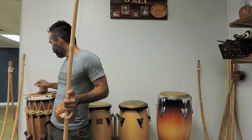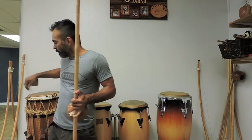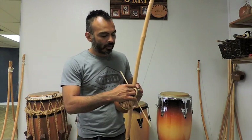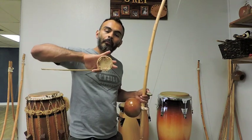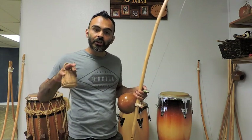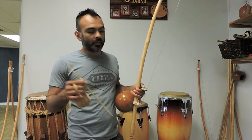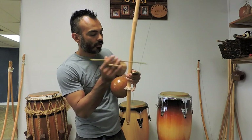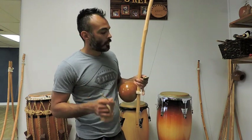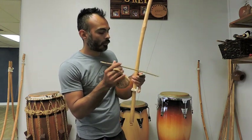So how do we play it? It's done with a rock — a pedra — a caxixi, which is like a little basket full of little beans to make a shaker, and, of course, a stick, what they call a baqueta. The note is changed by hitting and fretting with the rock, on and off, and the dead note. We'll get to that momentarily.